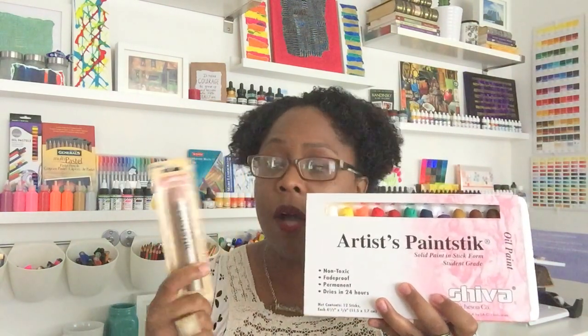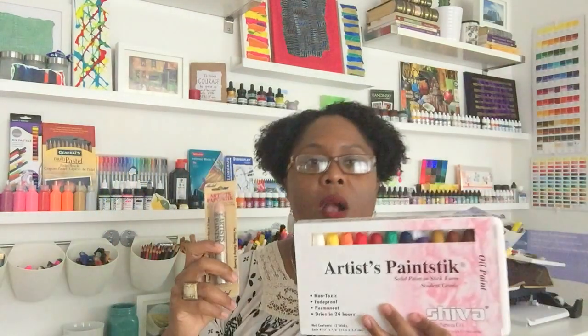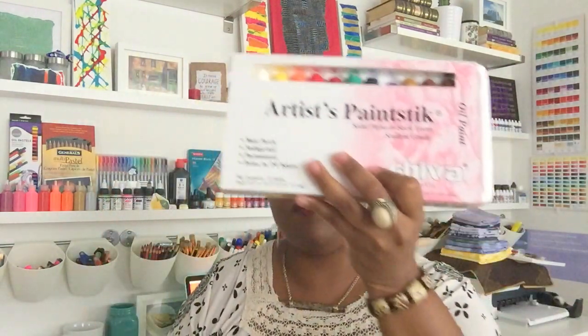One more thing: I also mentioned the Markal artist paint sticks in the previous video. I did a little research and realized it's pretty much the same thing — made by the same company and brand. Markal is what they're called outside of the United States; they're called Shiva paint sticks in the US. They're even spelled the same way: 'Stik' — S-T-I-K — that should have been a giveaway. So if you're outside the US, look for Markal; inside the US, look for Shiva paint sticks. Also try out the Setacolor transparent. Thank you for joining me — if you have any questions please comment below. Peace!